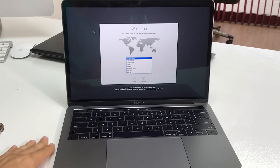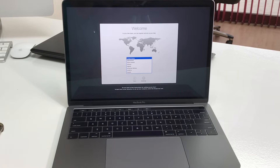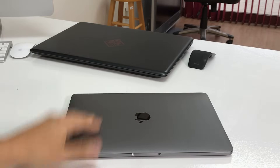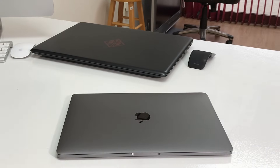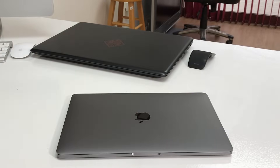Here it's at the initial setup of the MacBook Pro where you can go ahead and choose your country, language, and input all your settings and create a new login and password. Alright everyone, that was just a quick video on how to factory reset your new MacBook Pro. I'll see you guys in the next video - peace.